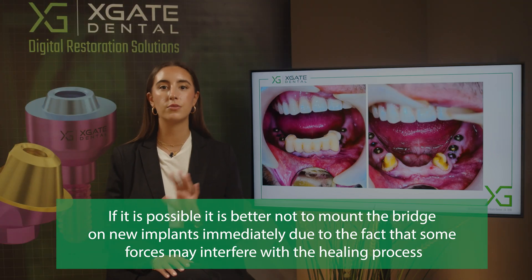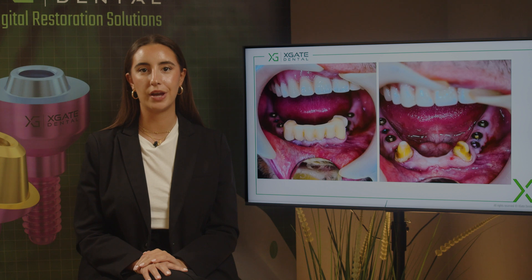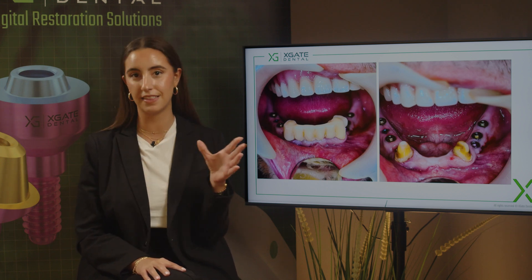During this period you can't mount the implants — the fixation of the implants in the bone is most fragile. So either you load the implants right away as immediate loading, or you wait until full osseointegration. There's nothing we can do in the middle.